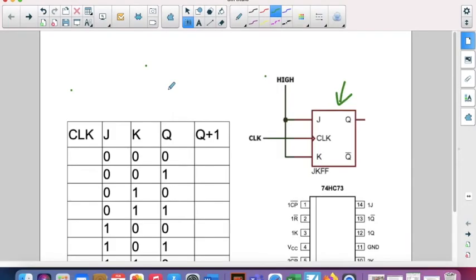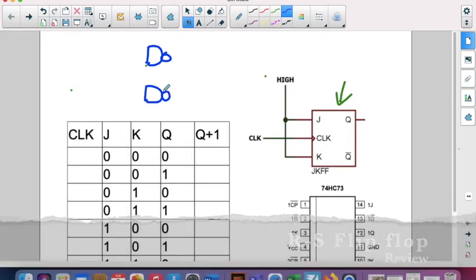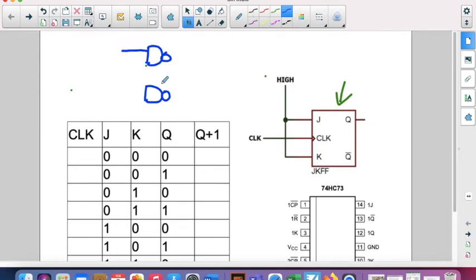Hello, we're going to learn today how to use a JK flip-flop. Before that, we're going to check the flip-flop we used last week — the reset-set flip-flop. We could build this flip-flop with just two NAND gates.